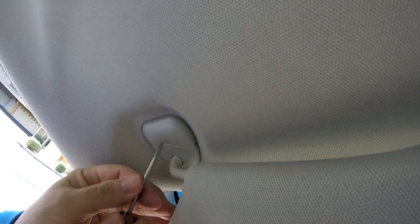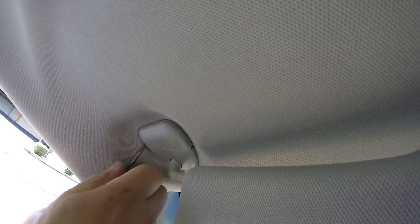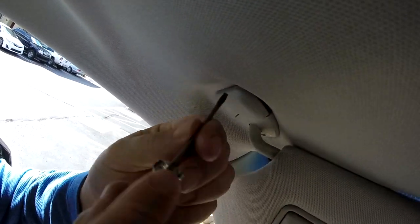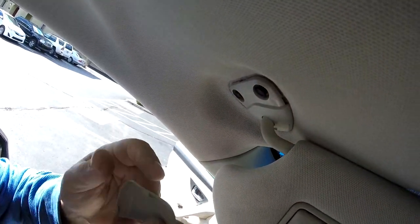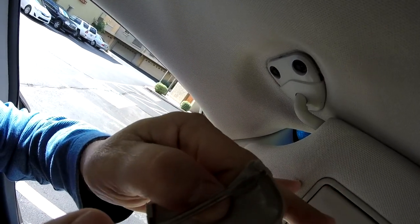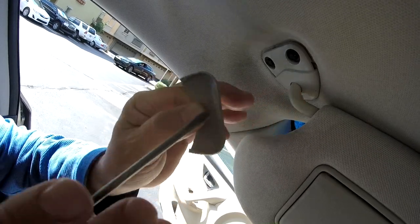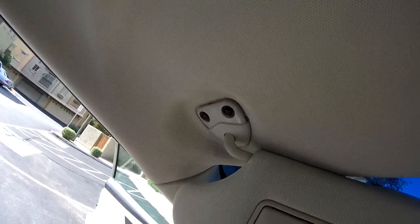This piece of plastic here — you can see it's got a separation in it. This should just pop off. There we go. You can see there's a little tab on this side, and right here, here, and here. That's what you're doing — trying to pop those out.